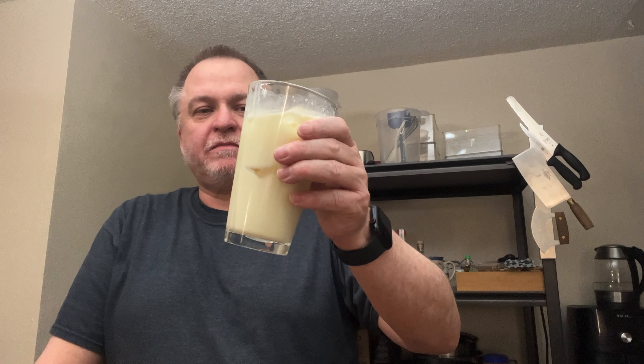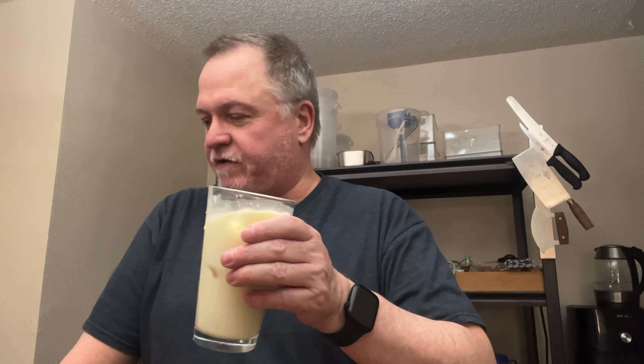All right, let's see what this tastes like. What kind of rating am I going to give this? That's pretty good. I'll give it a seven. I don't know if it's worth all the rage but I have another one for you — hang on.